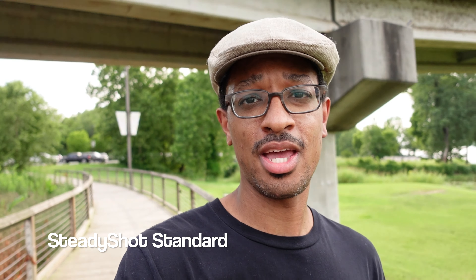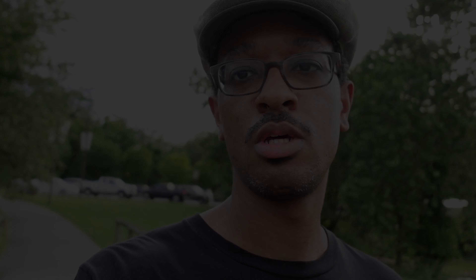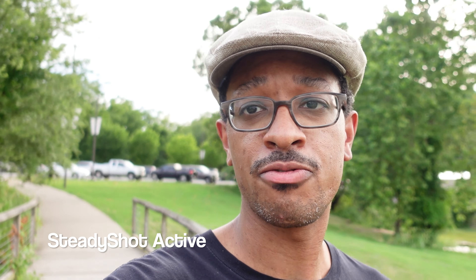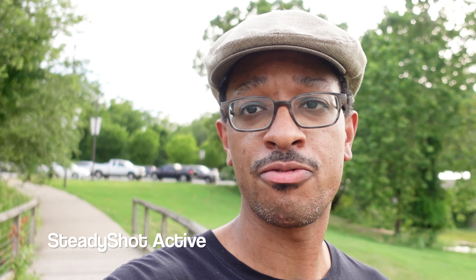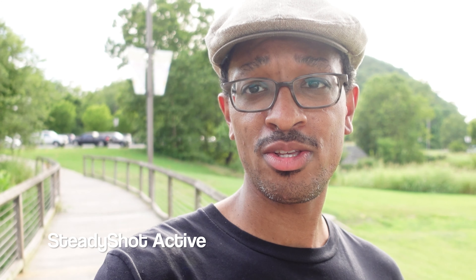Right now we are testing with the steady shot completely turned off, filming in 1080p at 60 frames a second. We're going to walk along this path nice and easy. I'm using the built-in microphone with the dead cat right now — it's still very windy today. Now I'm going to turn on the next steady shot mode. Same exact settings — we've turned on the standard steady shot mode, which is just optical stabilization. I'm getting a nice wide-angle field of view.